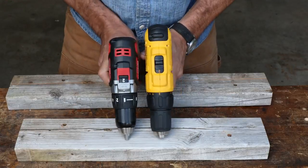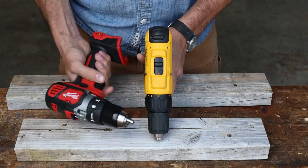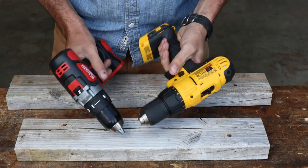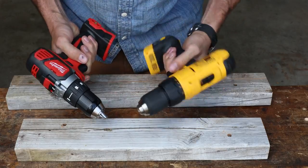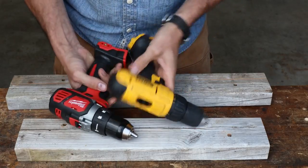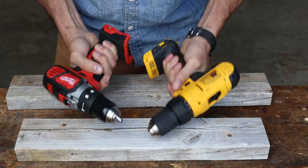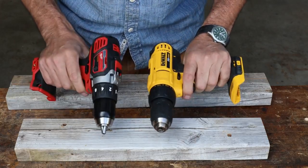One thing I really like about the Milwaukee is it's more compact — there's must be a little over an inch, inch and a quarter shorter. That's really nice for tight, confined areas. Both of them feel really good ergonomically; the forward reverse is easier on one, but we're really splitting hairs. Both of them have clutch settings going up to 16. Low speed, high speed — a little bit shorter throw on this one. But overall, they look pretty nice. I'd have to tip my cap to the Milwaukee — it just feels better, feels a little bit more solid. I do prefer the Milwaukee, but I don't dislike the DeWalt. They both seem to be pretty good.